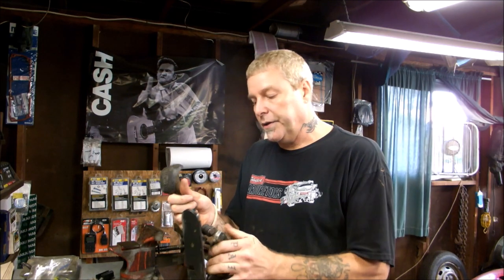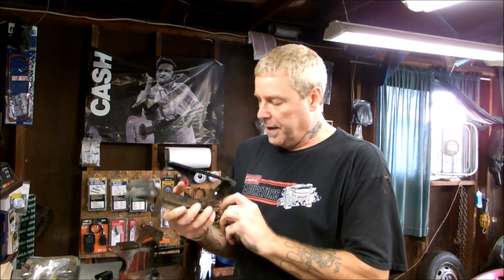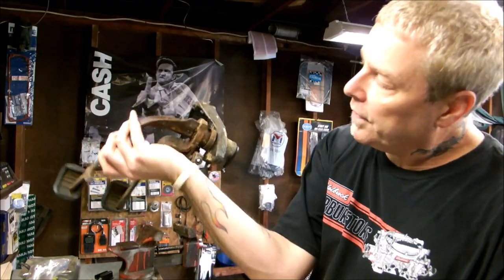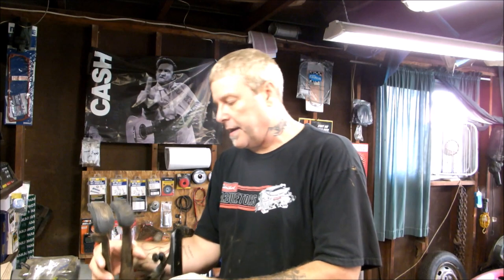I never had to do any of this before on any of my beetles, but these pedals were in a box that came with my car since it's a project car. It's all stiff — a lot of it. The clutch pedal's moving, but the brake one isn't moving very well. I was told there's a drift pin; I think I found it, looks to be right in that area there.